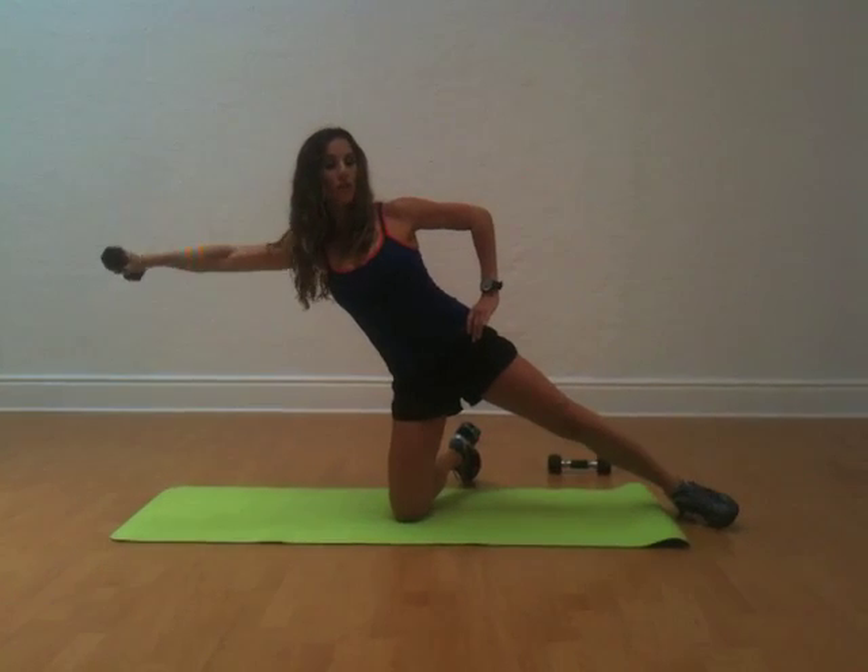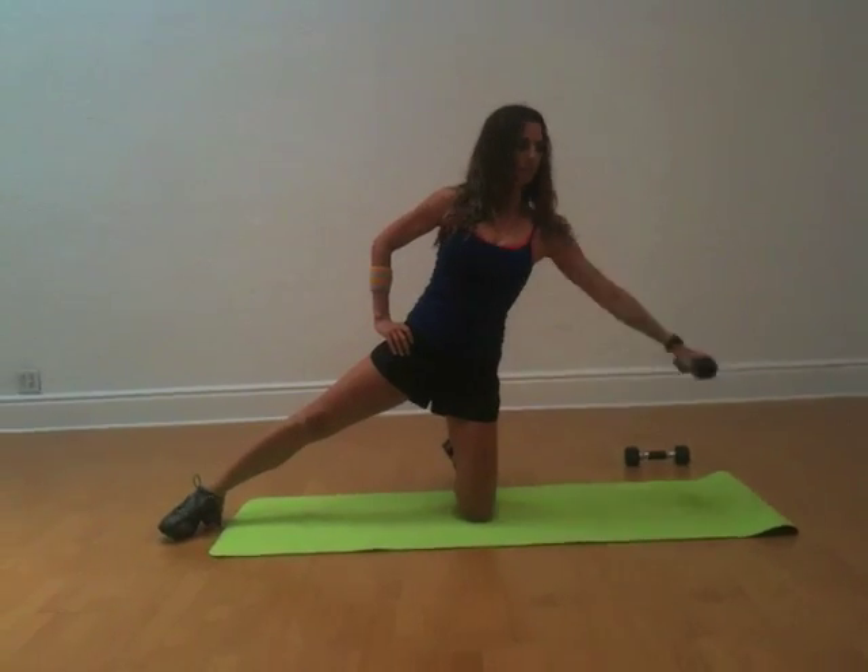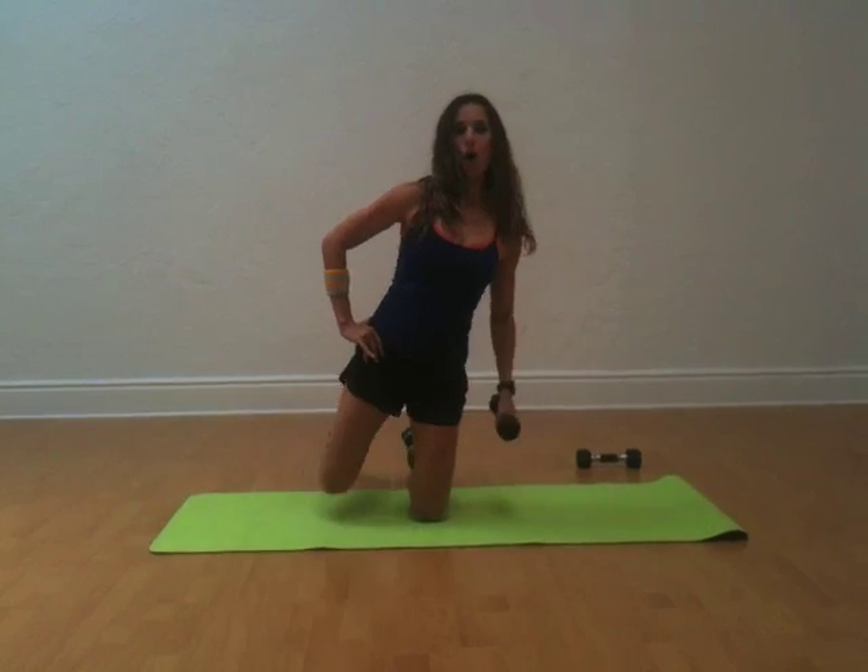This is the move. Try to do 15 on both sides. Let's just go over this one more time — you're taking it up to shoulder width and coming right back, controlling it and trying to lean over as much as you can.